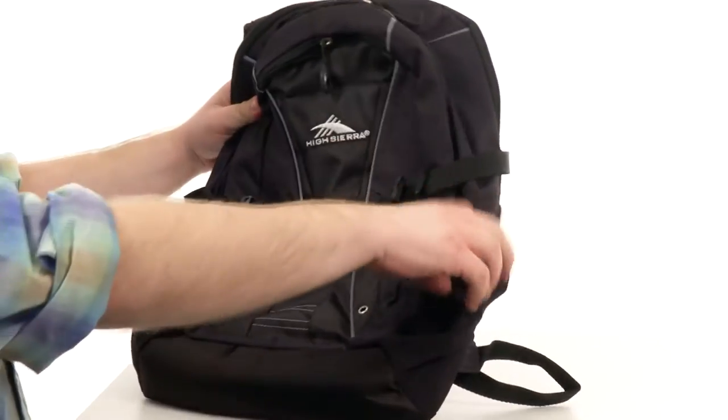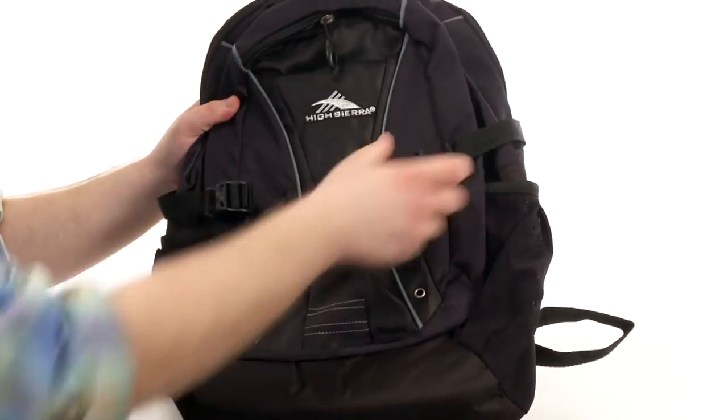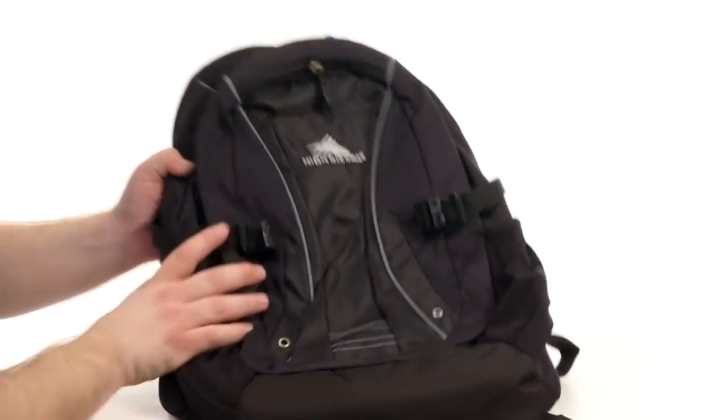Two elasticized mesh pockets for clothing, things like water bottles or things you might need to access quickly. Two cinch straps which are adjustable to keep the load nice and held together, and a quick grab handle up top for ease of carry.